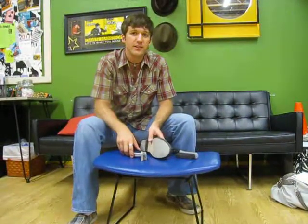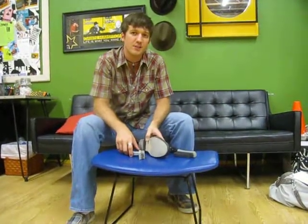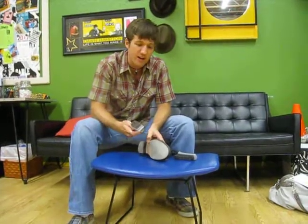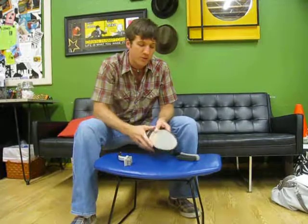Hi, welcome to the weekly dance tip for www.itsaboutmomentum.com. This week we are going to be talking about shoe brushes and proper shoe maintenance.